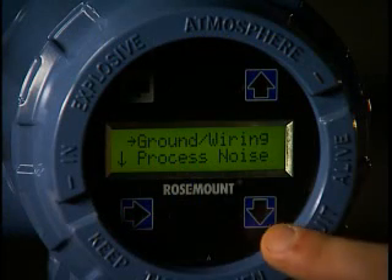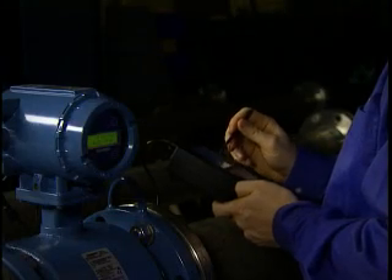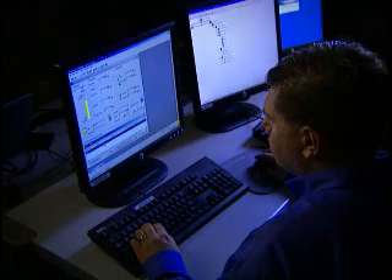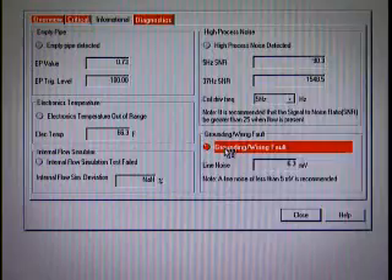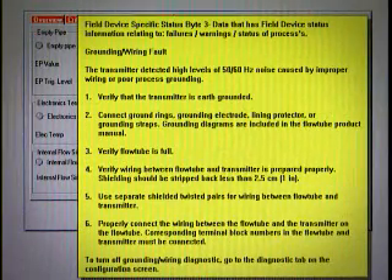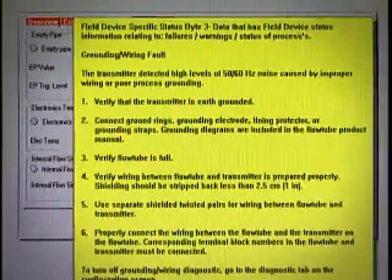This diagnostic is available via the local operator interface, 375 field communicator, or AMS Device Manager software. With AMS Device Manager, you also get help with detailed instructions on what has been detected and the procedure for how to resolve it.